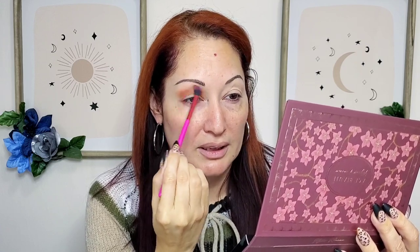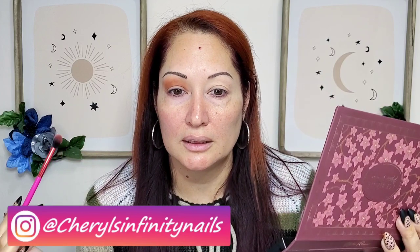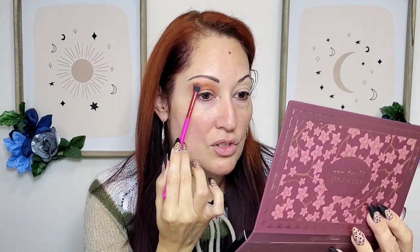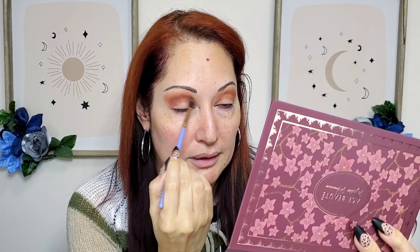How have you been? Let me know all the good stuff down in the comments — I love hearing from you. If you want to see more looks, definitely go to my Instagram because I'll be posting more reels there using this palette. I blended super fast. I'm gonna use a smaller brush now and take this shade into the corner to deepen the crease — gorgeous cool-tone brown. Sometimes I like mixing warm tones and cool tones to balance it out.